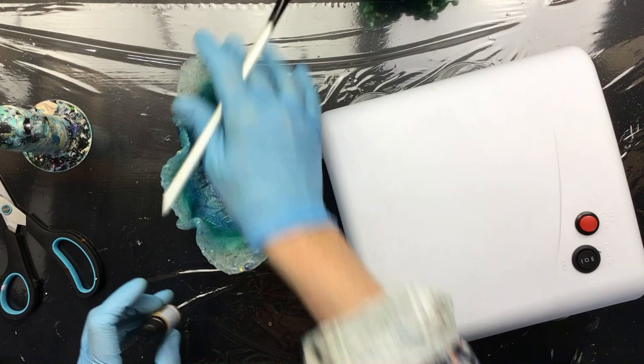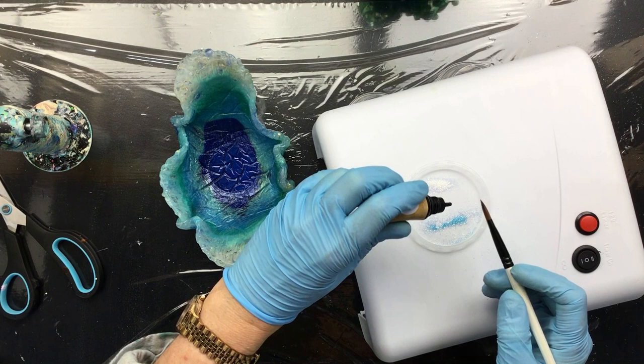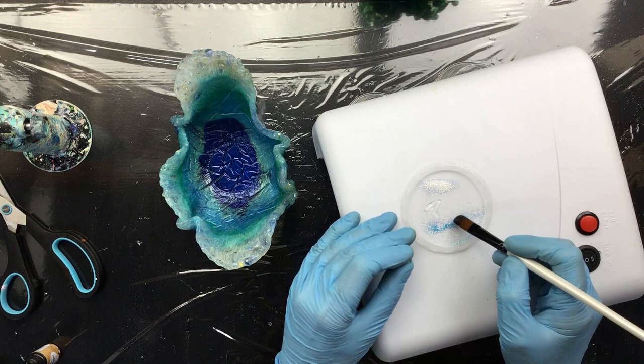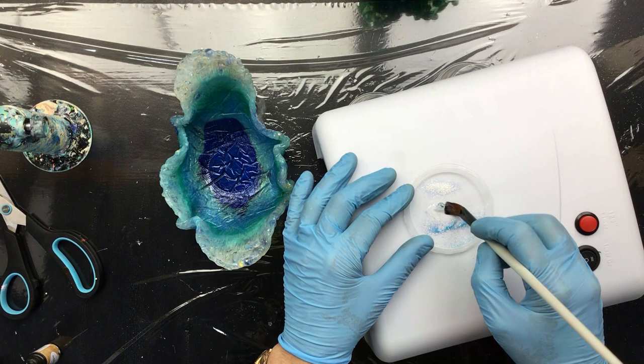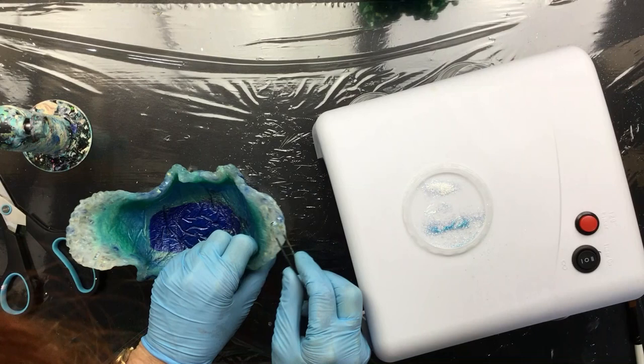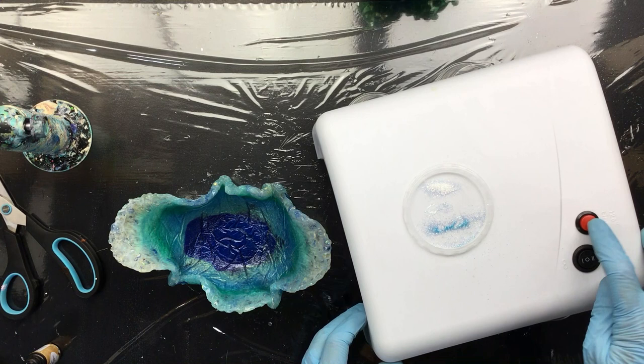Now I'm gonna go one step further. What I'm gonna do is put some of that resin on a small plastic lid — just a tiny little bit — then take one of those really nice glass faceted beads, put a little glitter in there, then take a pair of tweezers and pop it on the rim like that.